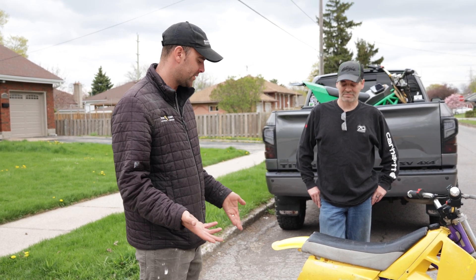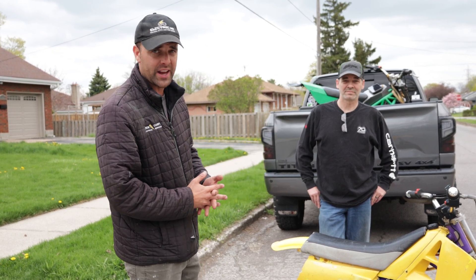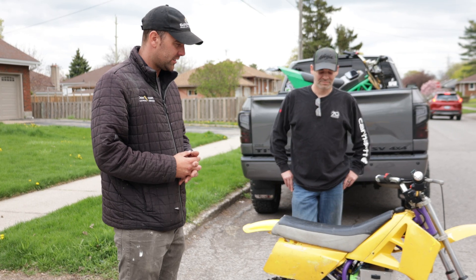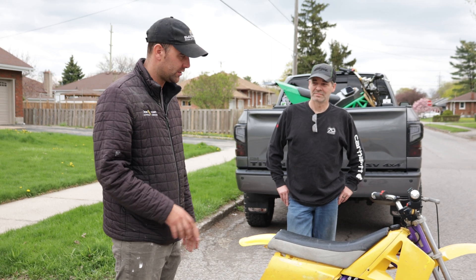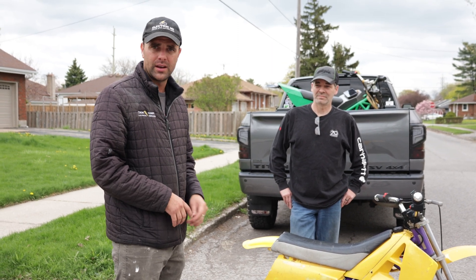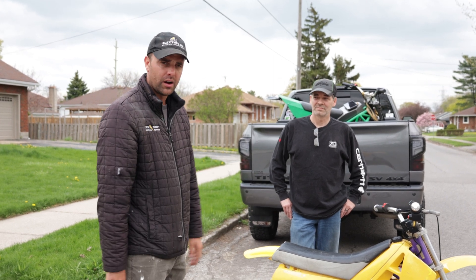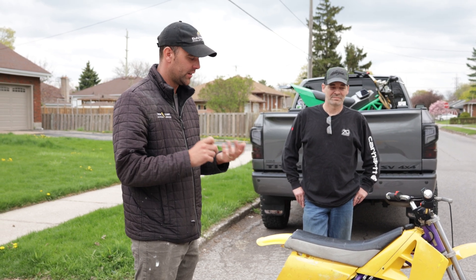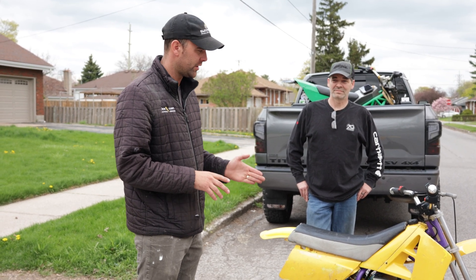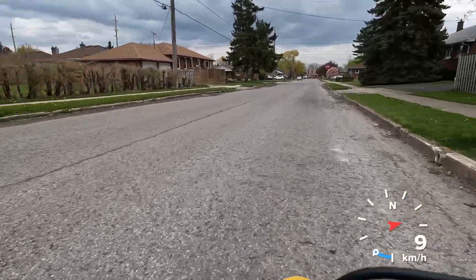There's essentially zero maintenance to do on this bike — possibly brake pads on the back; there are stock drums on the front. Zero maintenance is great for kids. Just like the KTM e-bikes, mom shows up, pulls it out of the SUV — there's no oil leaking, no oil filter, no oil, no air filter. Just ride the bike and have fun. We'll show you now how this bike rips and do a couple speed tests.